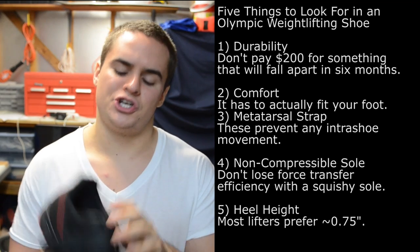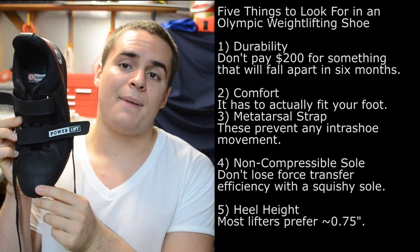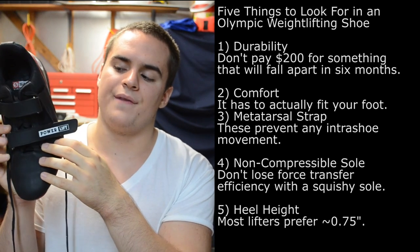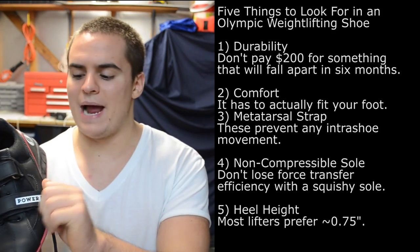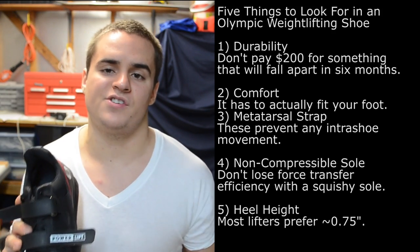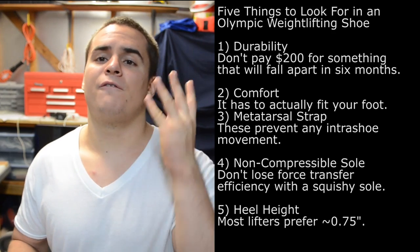As you can see, the Powerlift actually has two straps — one on the metatarsal and one a bit lower down. Your foot is not going anywhere in this shoe. These straps suck your foot into the shoe, preventing any pronation or supination of the foot during the movement, and that's going to increase your lifting efficiency.